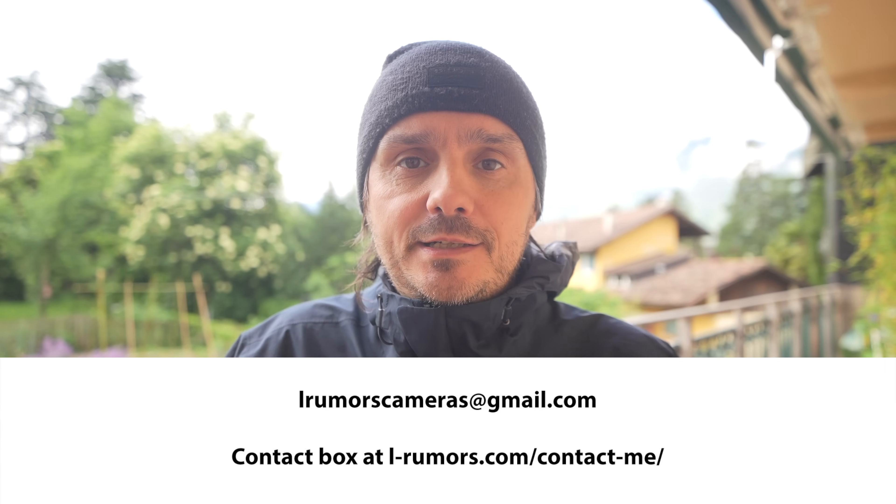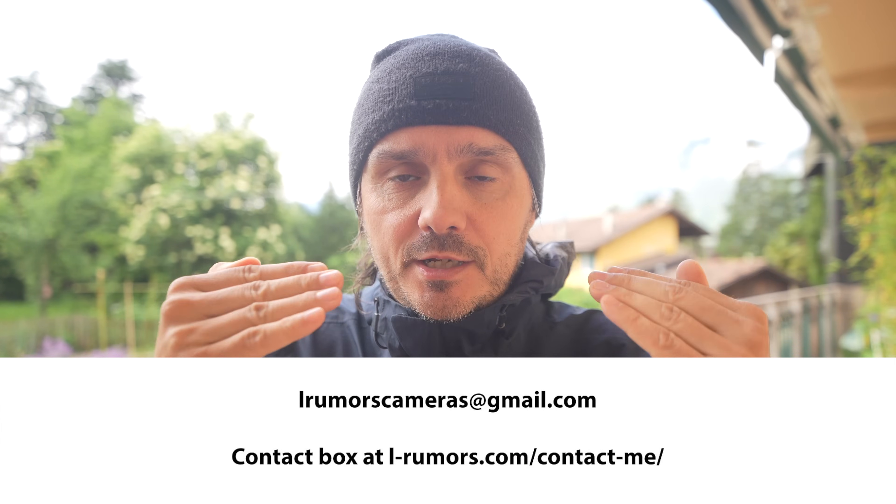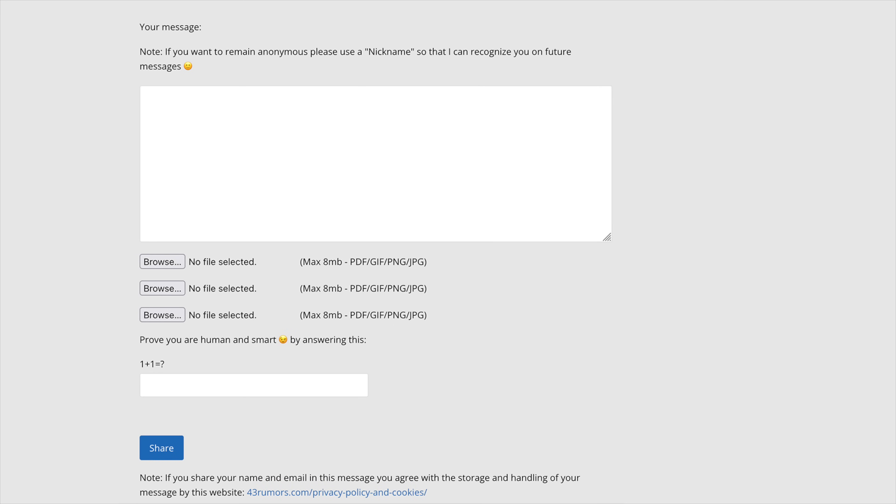Hopefully I can get some images of the S9 and of this lens in the next hours and days. If you happen to find such an image on the web, you can contact me using the email address displayed here or also using the contact box of lrumors.com.